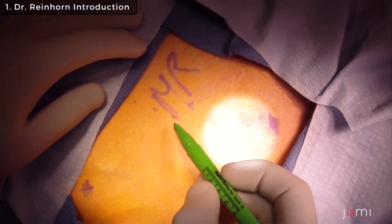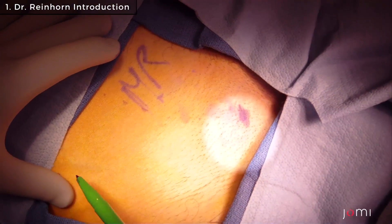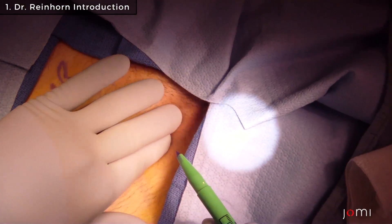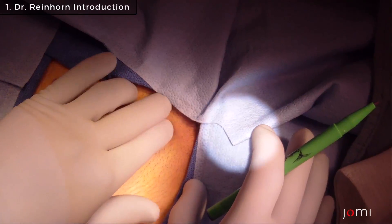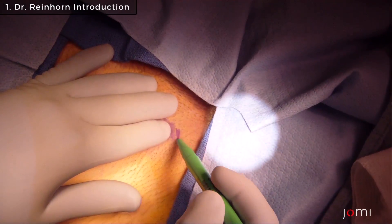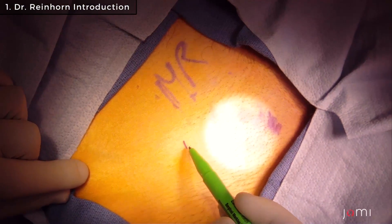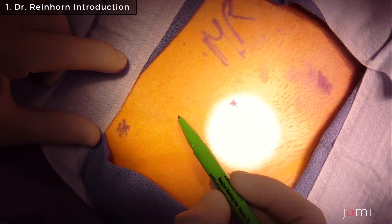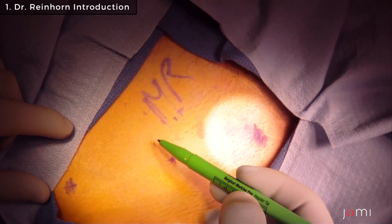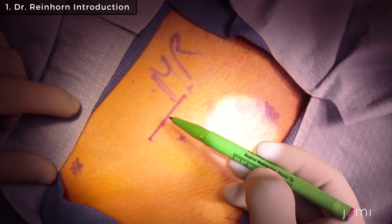Once we know the bony landmark — this is the pubic tubercle here — I'll choose the midpoint between the anterior superior iliac spine and the pubic tubercle. I eyeball that, go about a centimeter and a half above, and make my incision two-thirds medial and one-third lateral, so it's about a three and a half to four centimeter incision.